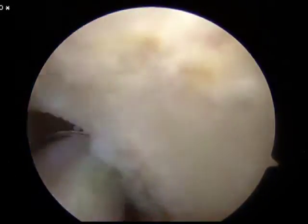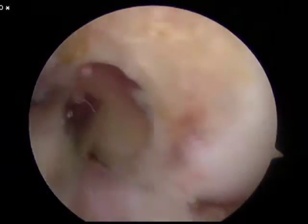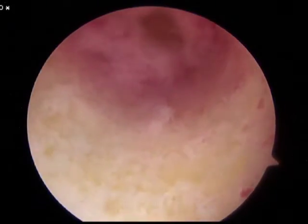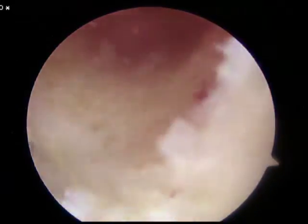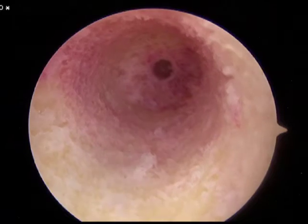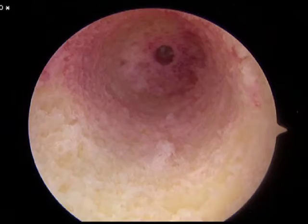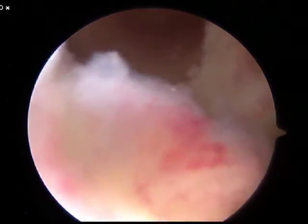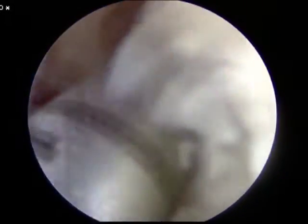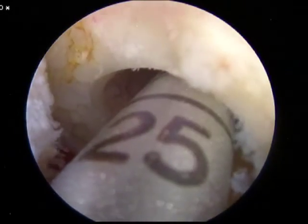After the bone debris is removed, the tunnel can be appropriately evaluated. You can see that the tunnel has been placed in the ideal location on the lateral femoral condyle. The back wall is clearly preserved, as is the lateral wall. The lateral wall is clearly intact, thus an endo button would be safe to use in this situation, and the tunnel has been appropriately drilled. It's very easy to evaluate with the scope in the central portal. If there's any question as to the depth of the tunnel, the reamer can be re-advanced into the tunnel now that the bone dust is no longer there, and the length of the tunnel can be perfectly evaluated.